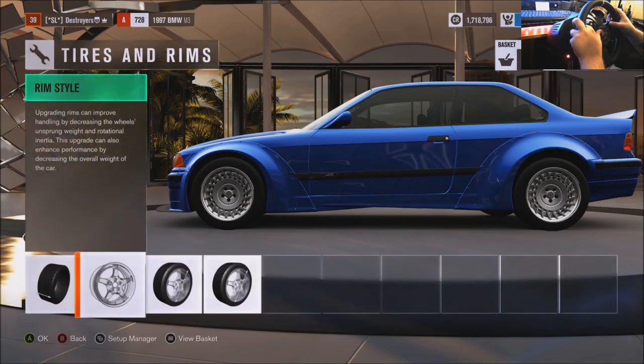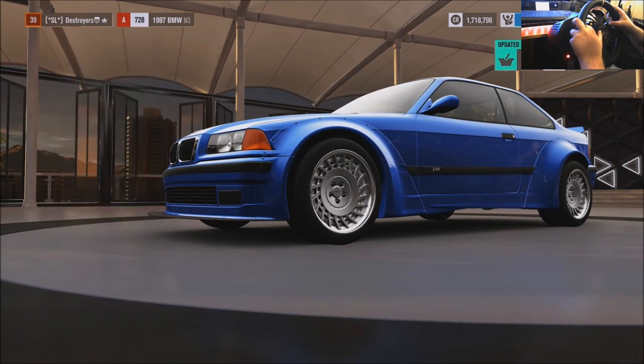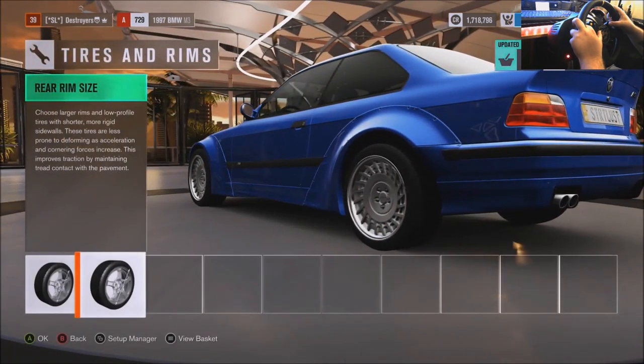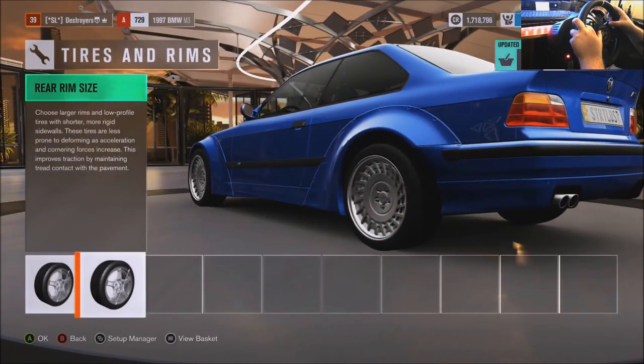I'm gonna leave the stock motor, keep it N.A. Gonna put the Rockabunny wing on it — and it is there. Street tires is what I was putting on it. I think I did 245s in the front and 265s in the rear. That had Rotiforms on it — these ones right here. Might make those brushed aluminum. I'm tempted to do 19s. You know what? We're gonna do 19s. Why not?